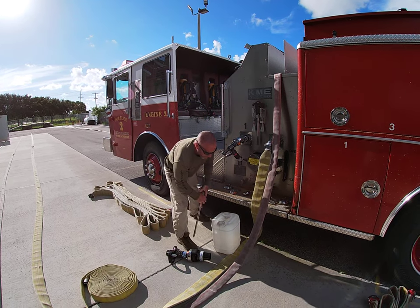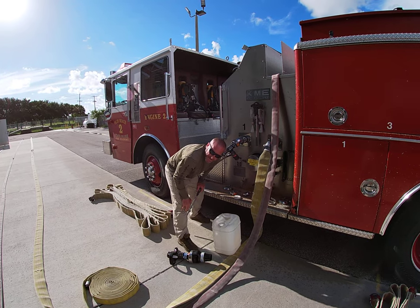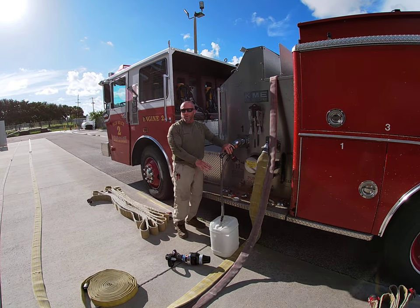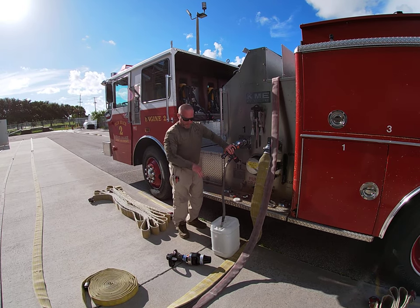I'm going to open up my concentrate. I want to make sure my concentrate is in date, it's the correct concentrate, and that it's in good quality. My pickup tube goes inside.